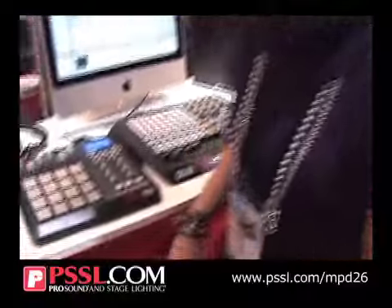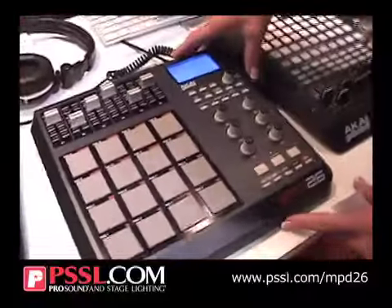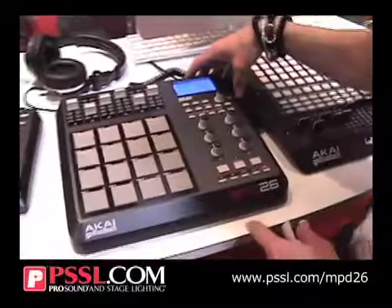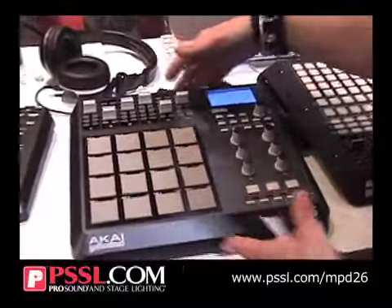Hi, Autumn Hitman here from the NAMSHA floor 2010 in Anaheim, California. I want to talk to you guys a little bit about the MPD-26 — a brand new product that we've launched today. It is the predecessor to the MPD-24, and we've actually updated the piece.